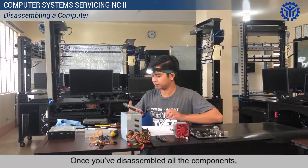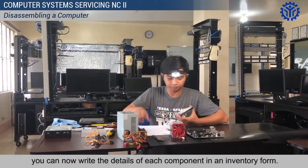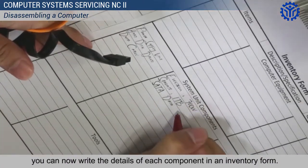Once you've disassembled all the components, you can now write the details of each component in an inventory form.